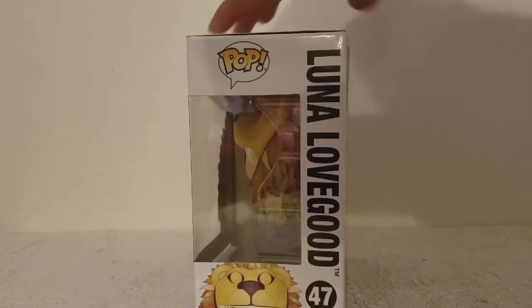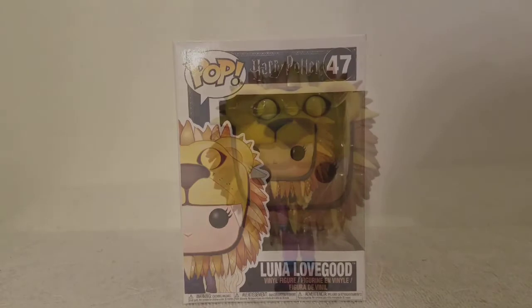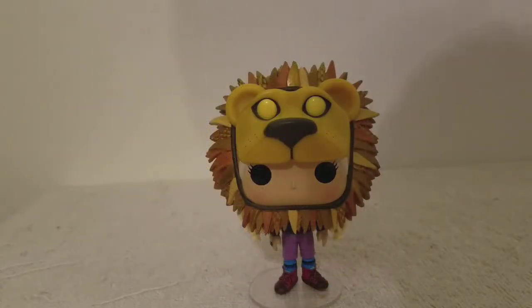Here's a look at the side of the box, here's a look at the front, here's a look at the top. Let me get this open — and here she is out of the box, and she looks great.